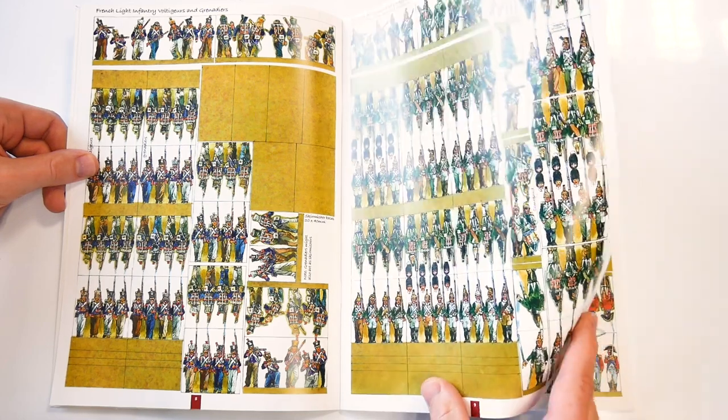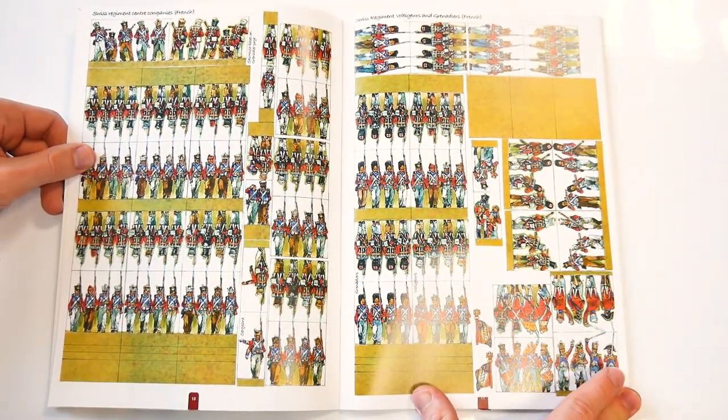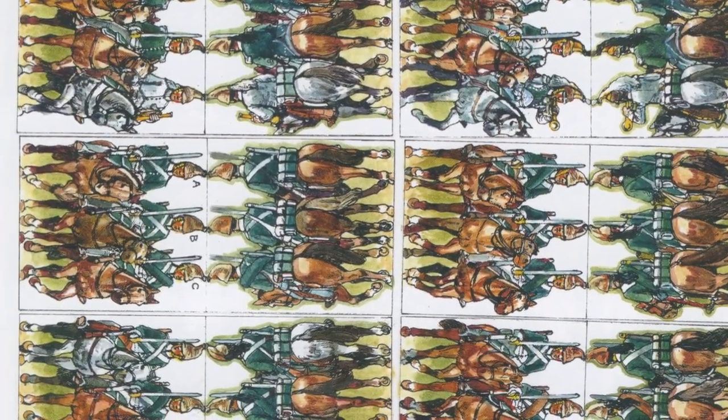Consequently, this Peninsular War book manages to cover every troop type of the French forces, from mounted officers to voltigeurs, Swiss, dismounted dragoons, Polish cavalry, and artillery.